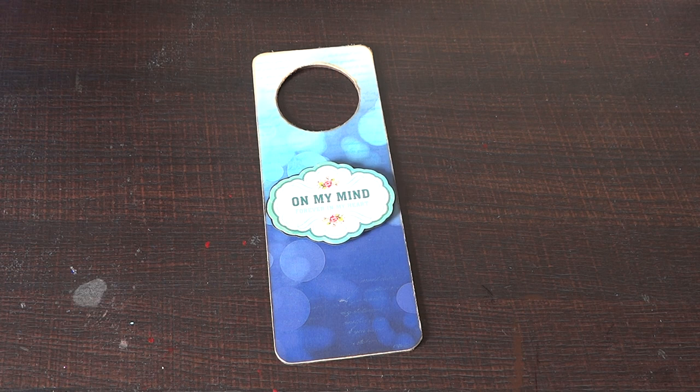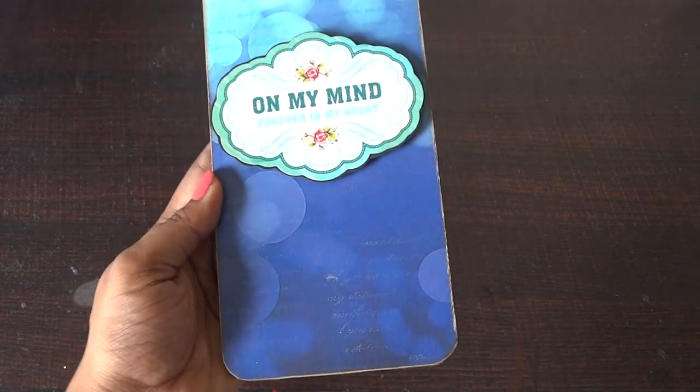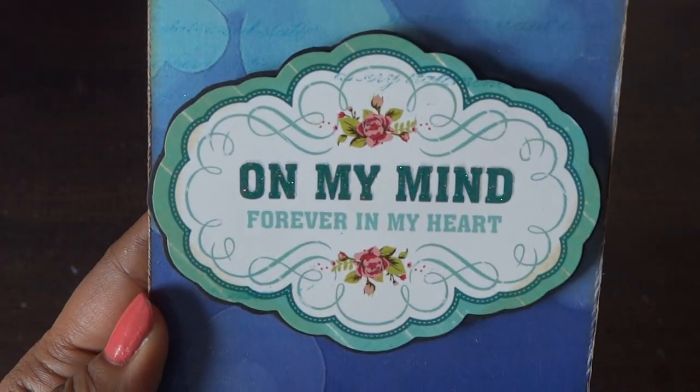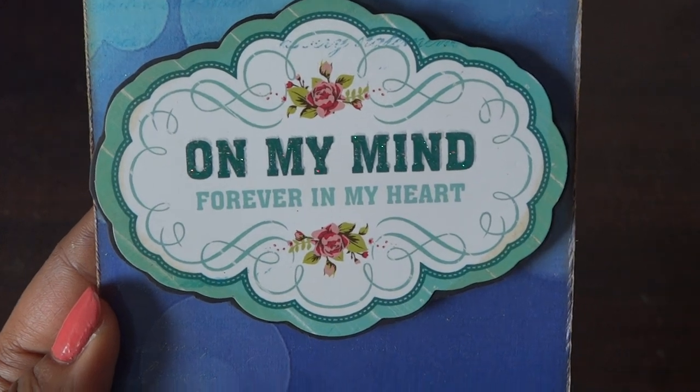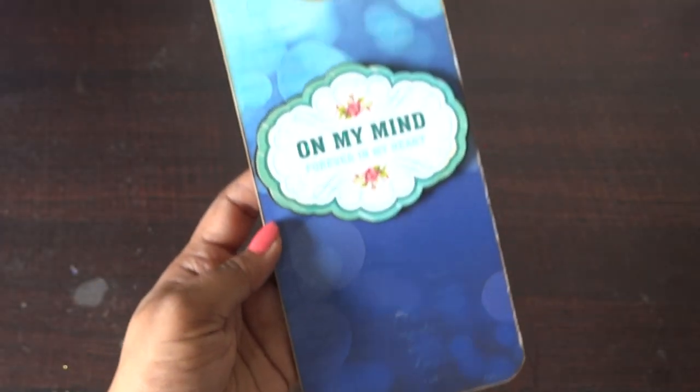It's a cute simple dough hanger. The best part about Bobbin Betty papers is you don't have to do much with them because they are already so beautiful. So here I am sharing this — it's a simple cute dough hanger with the message 'on my mind forever in my heart.' Isn't it cute?